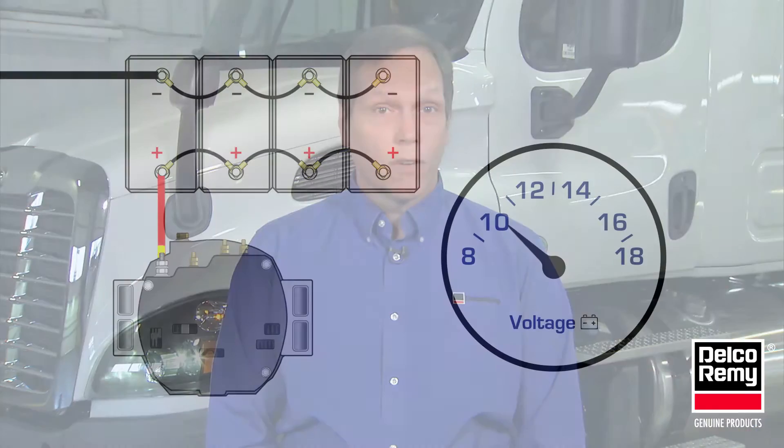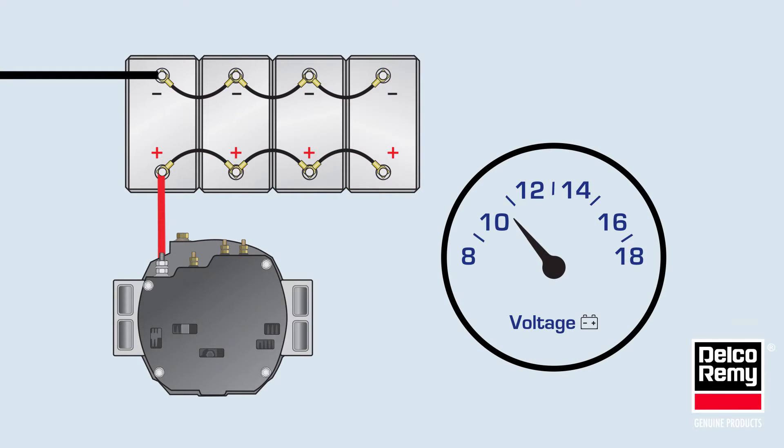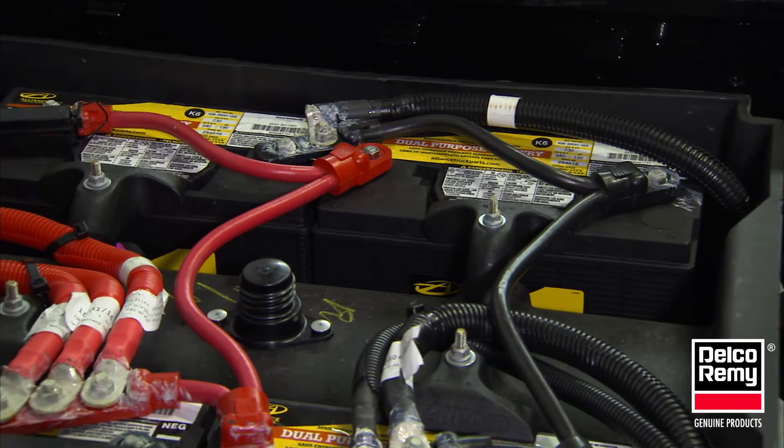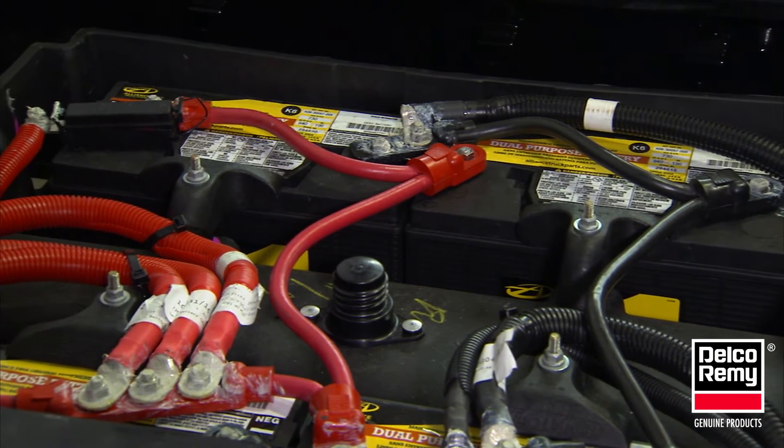This tech tip will review how remote sense impacts diagnosing voltage complaints. Before we explain that, let's quickly review the basics. An alternator has two basic functions: first, it regulates voltage so that the electrical system has a stable voltage source. For most commercial vehicles, it is regulated at 14.2 volts.